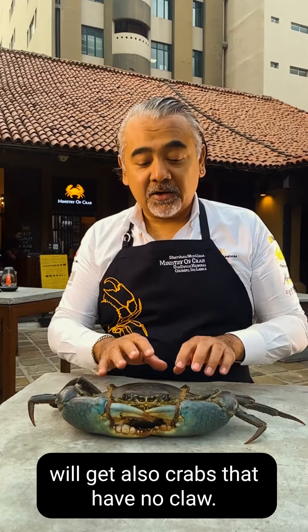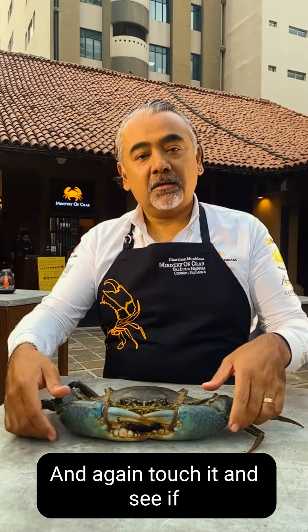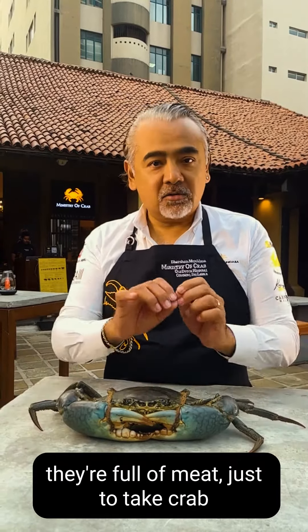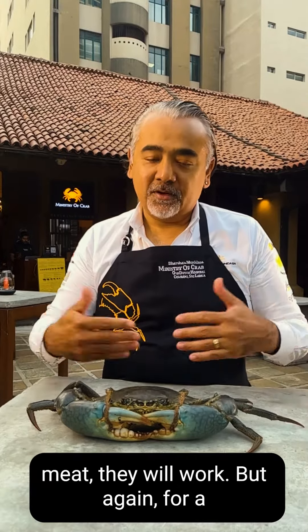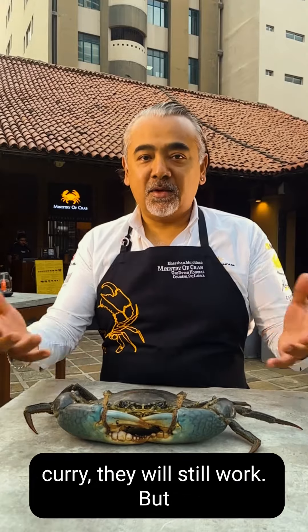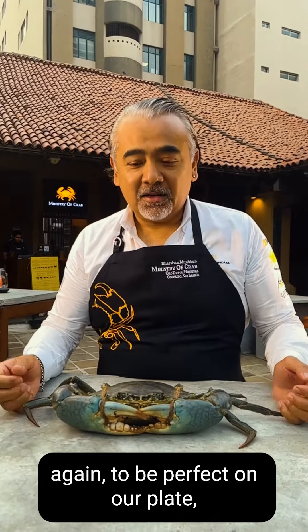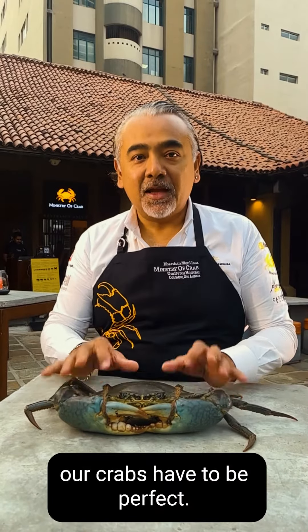You will also get crabs that have no claws — they fought and lost it, or something like that happened during transport. Again, touch it and see if they're full of meat. Just to take crab meat, they will work. But for a restaurant, we can't serve it. If you're putting three or four crabs in one pot to make a curry, they will still work. But to be perfect on our plate, our crabs have to be perfect.